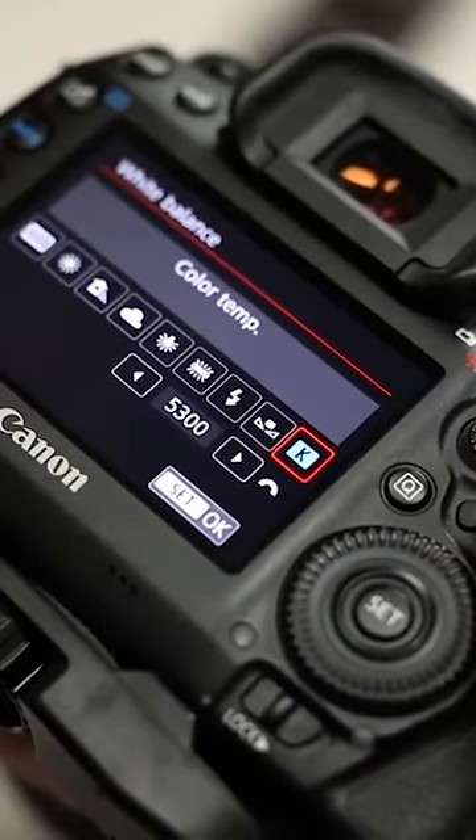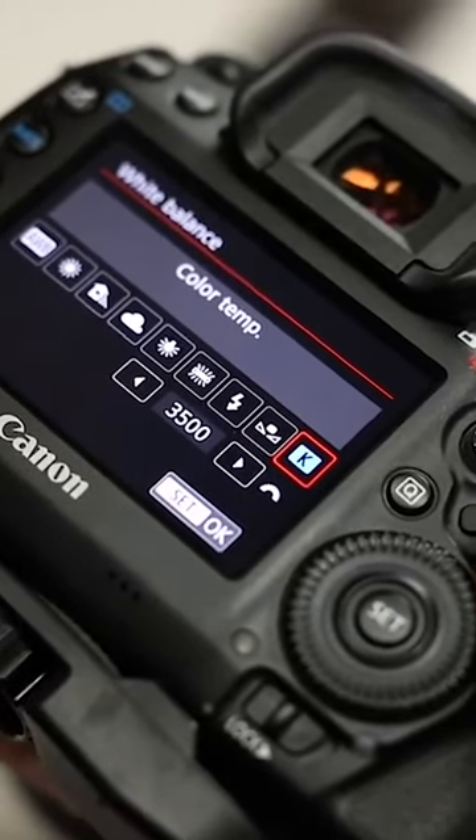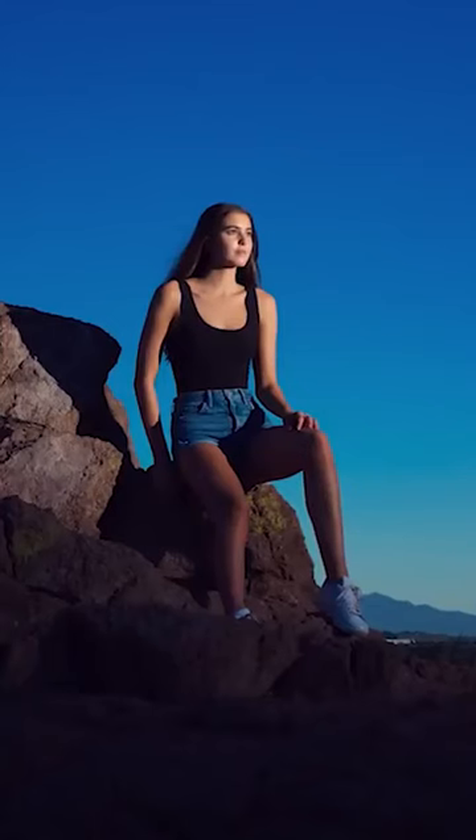Second, go into the white balance section of your camera and change the Kelvin temperature. If you want the sky to be a beautiful blue, bring your temperature down low. Now everything will be blue, including your subject. So to fix that, you'll add a color correction CTO orange gel on top of your flash. This will offset the cool blue tones and make sure the light on your subject is natural, balanced tones.